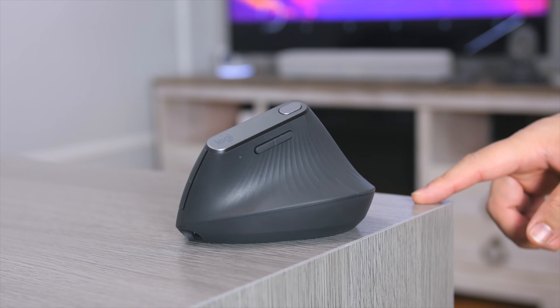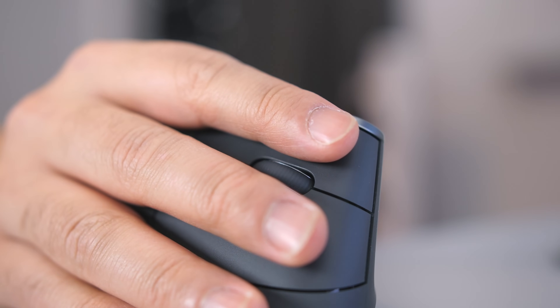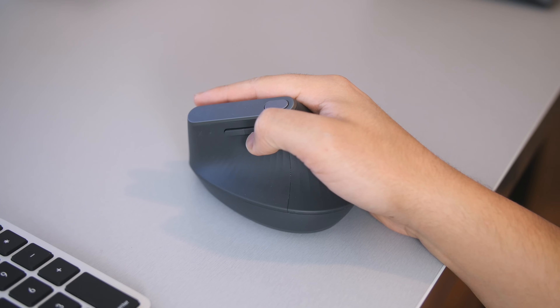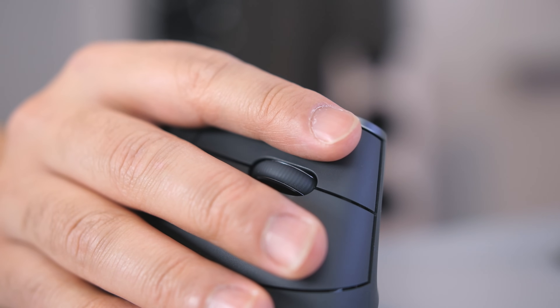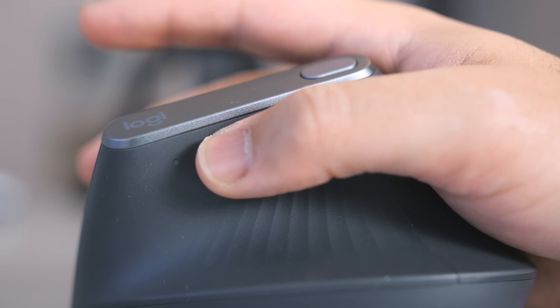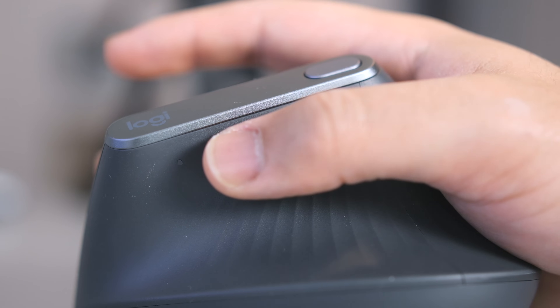Another thing you'll run into a lot with this mouse is accidental clicks. When using the forward and back navigation buttons, since that requires a small grip, your fingertips on the opposite side often end up right-clicking and doing something you didn't intend. I'd find myself reloading web pages by accident or creating new folders on my desktop, to the point where I had to adjust how I press those buttons entirely to avoid it.